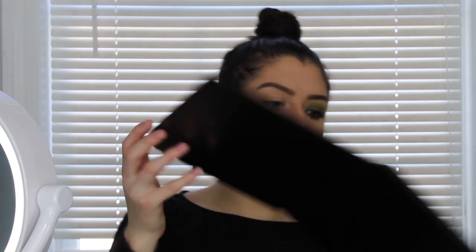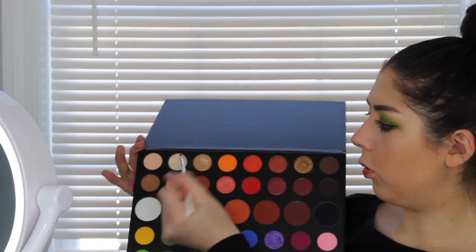On the Jaclyn Hill JH42 brush, I'm going to go in for an inner corner highlight — I'm going to be using this light gold color. Then I'm also going to highlight the brow bone with that. Now that this eye is finished, I'm going to go off camera and do the other eye and I'll be right back.